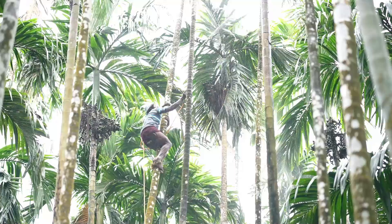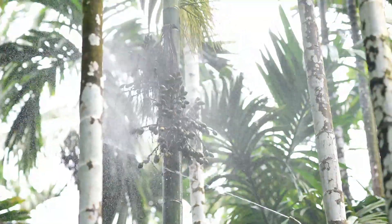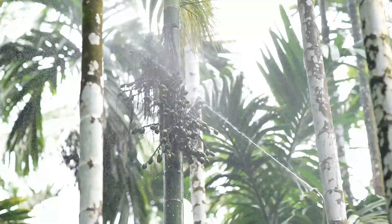Here is a user review of the advantage of the ready-to-use Bordeaux paint in controlling bud rot and foot rot in areca trees.